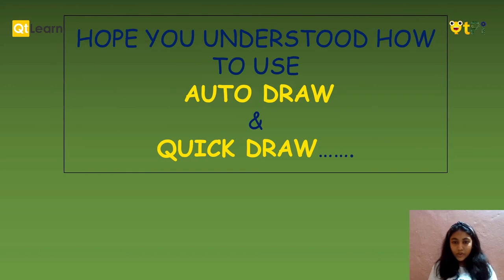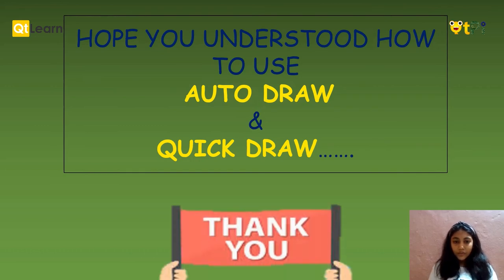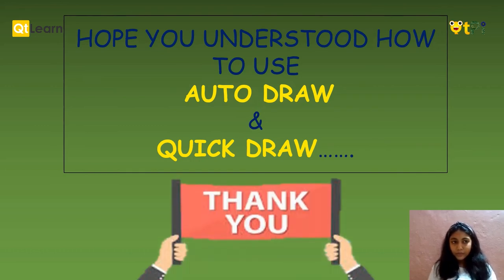Hope you understood how to use Quick Draw and Auto-Draw. Thank you.